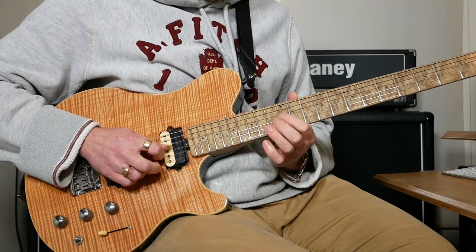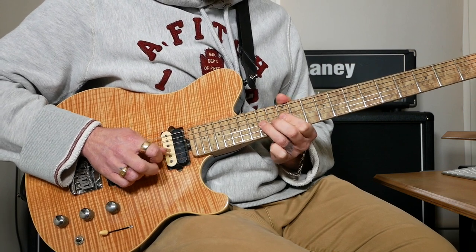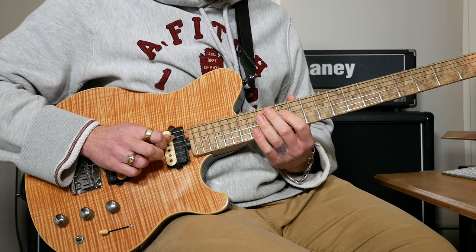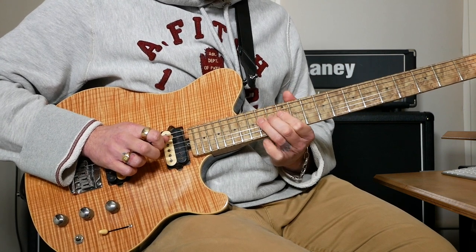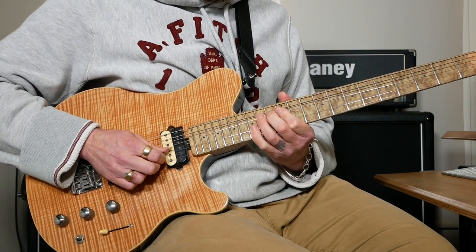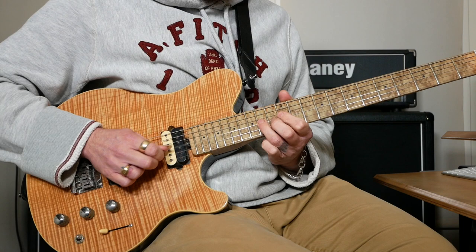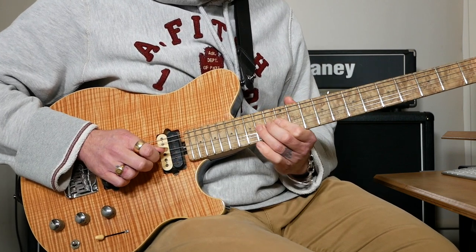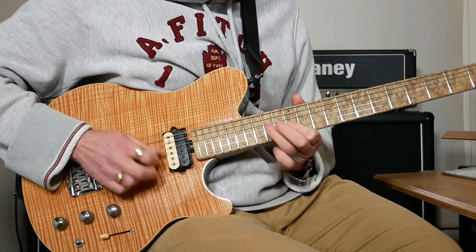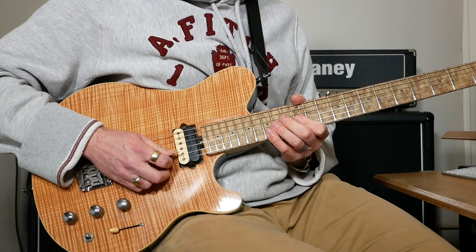What that is: 12, then bend 14 again, then play 14 normal on G, then 12 on G, then 12 on D, then hammer on 12 to 14 on D. Then the next bit: hammer on 12 to 14 on G, then play 15 on B, then back to 12 on G.